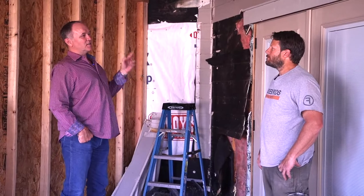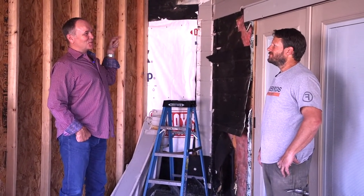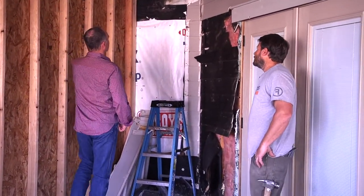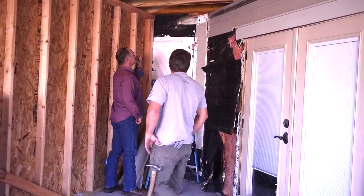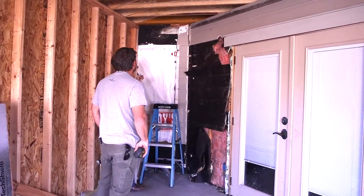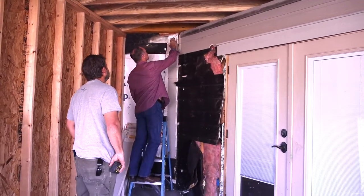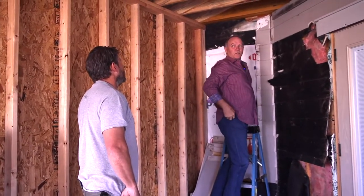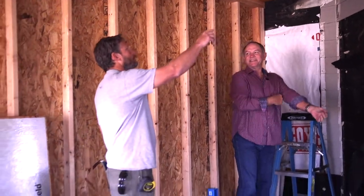I wanted to get Clay in on our little detail video since he was the person that did the detail. Let's talk about these micro-lam beams. These are 16-inch by 1¾-inch a piece, and there are three of them. That'd be pretty hard to lift up all at once — he had another guy working with him.